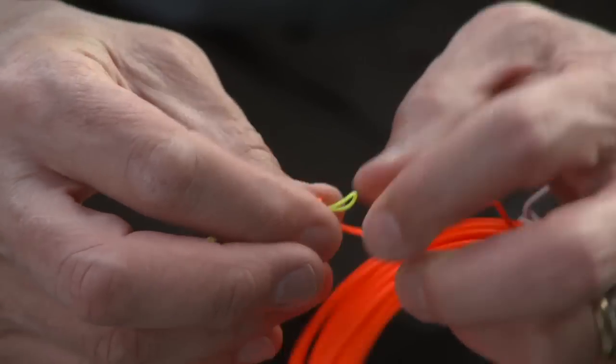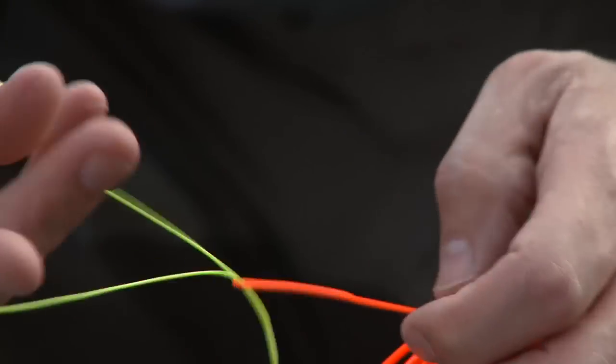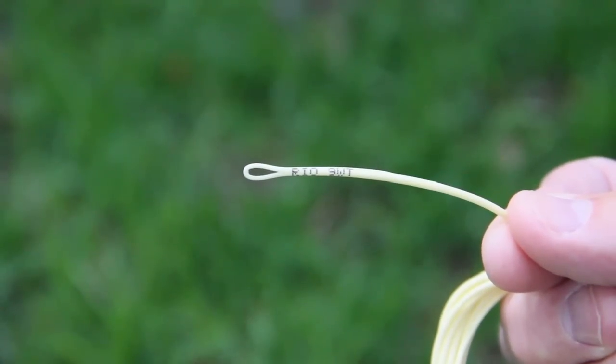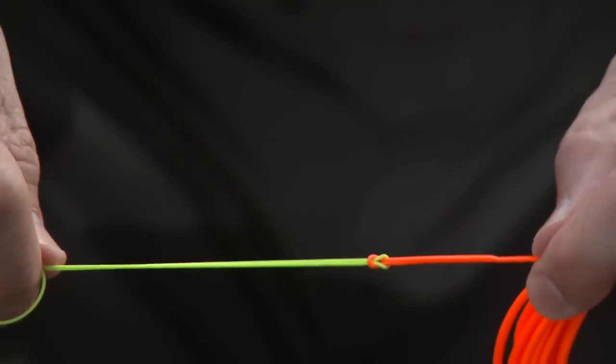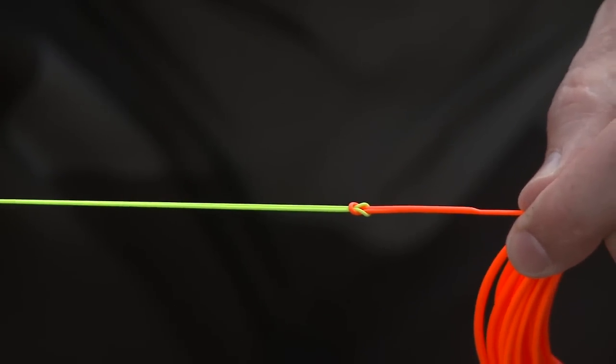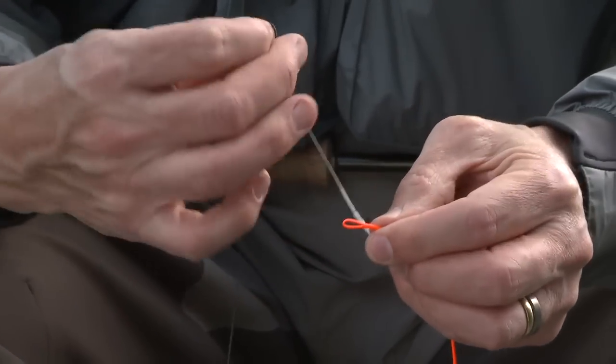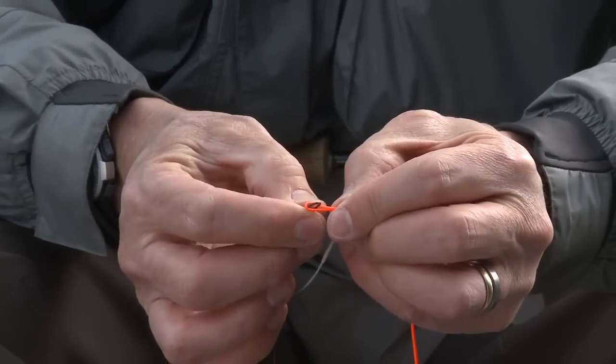The Scandi Short Versa Tip is an incredibly easy line to rig. Simply loop the back end of the head, denoted by the head size indicator, onto a suitable shooting line and add one of the four accompanying tips to the front. As fishing conditions change, simply change to a more suitable front tip.